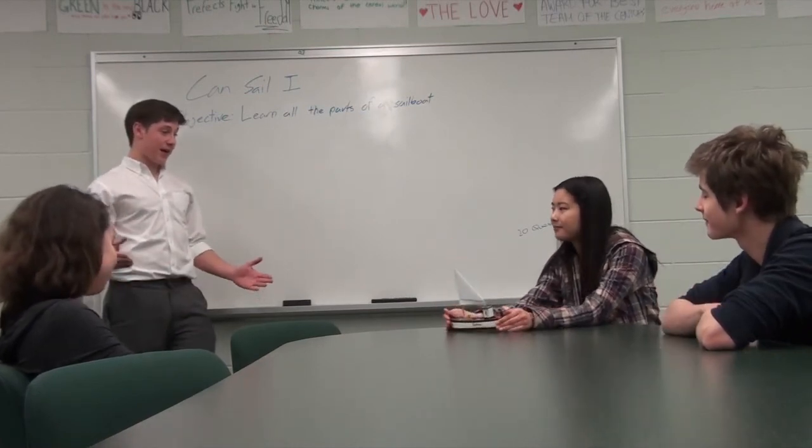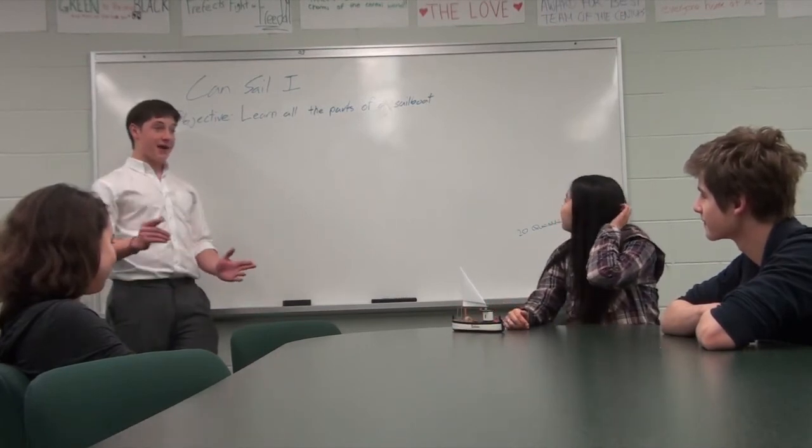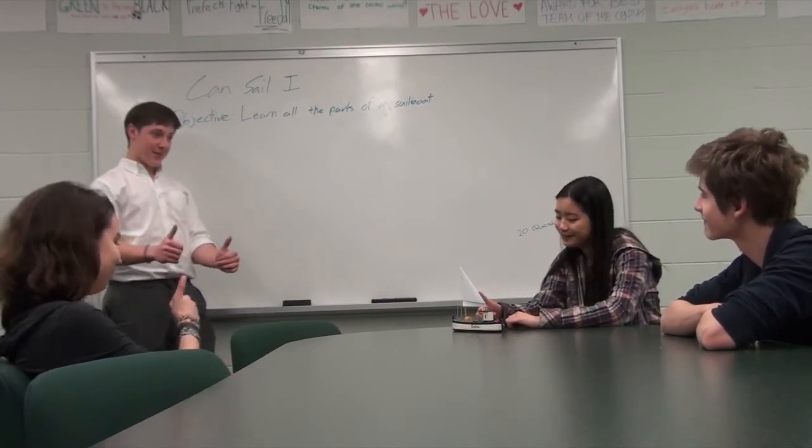We're going to start by getting into a group and we're going to go over all the various parts. And after that, I'm going to quiz you and I'm going to see how much you guys remember. Everything good? Perfect.